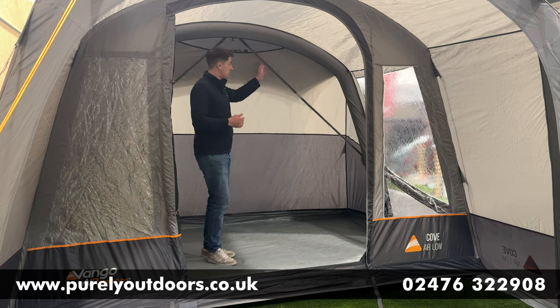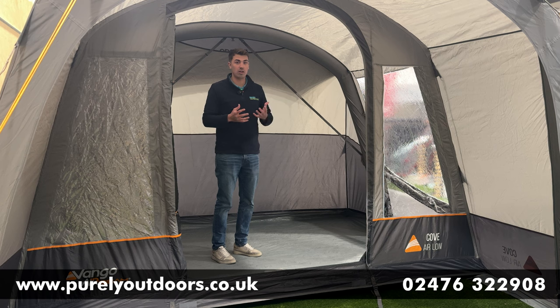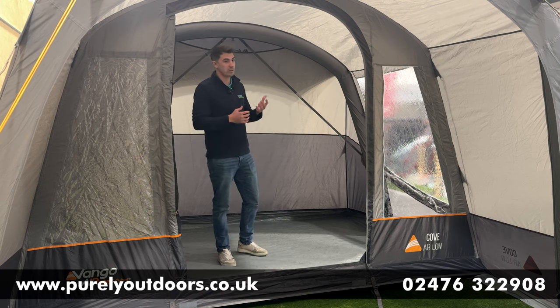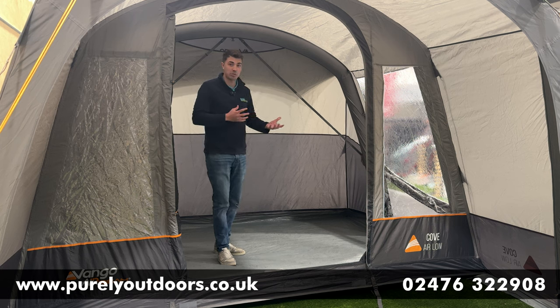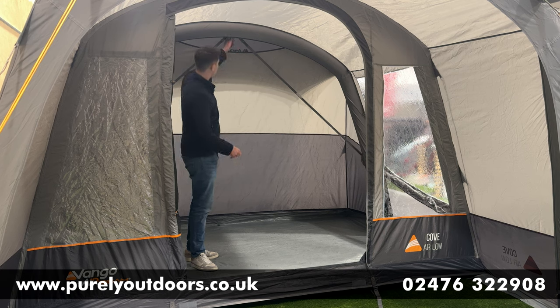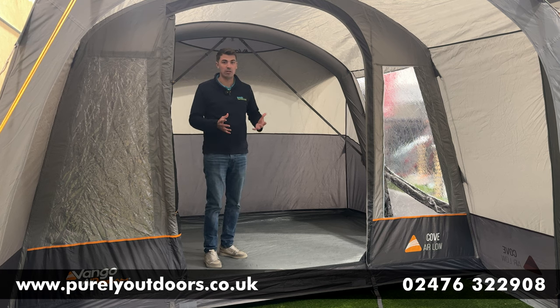Some key features to note: behind me you can see Vango's patented tension band system, which acts as an internal guy line system to keep the awning hunkered down in stronger winds — a really nice perk from Vango. You've also got lantern attachment points, so you can hang lighting at multiple points around the cove, cable entry points if you want to feed in from a mains hookup, and bedroom inner toggle points at ground level and on the air beam. You can fit a Vango two-berth inner tent, comfortably accommodating a double air bed, so it works perfectly for storage and sleeping.